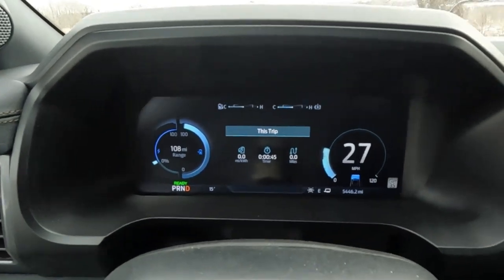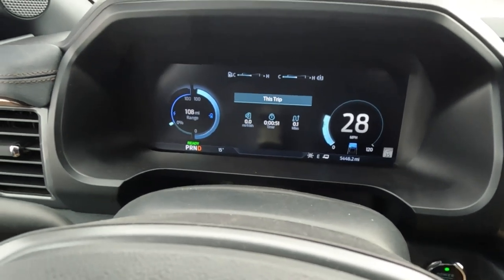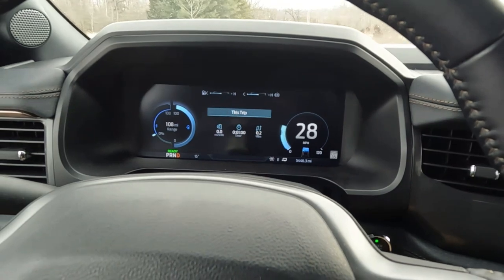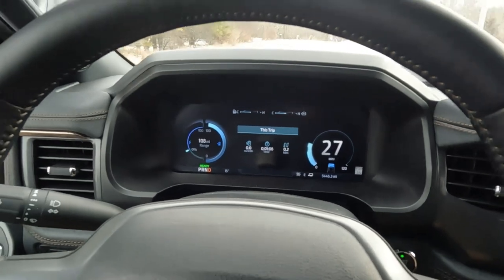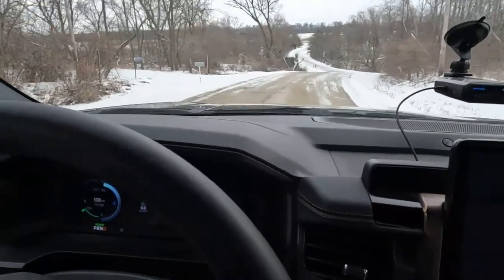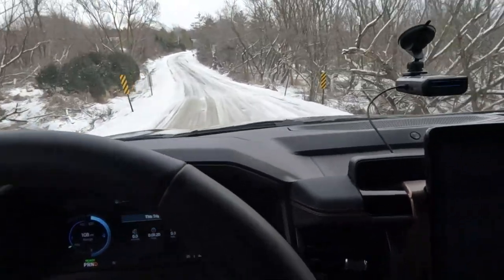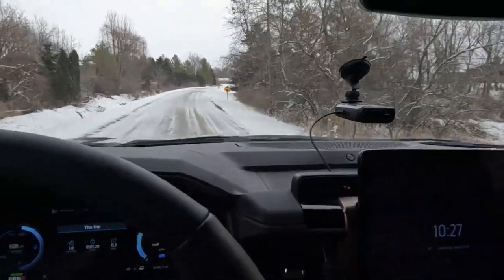I just got out to check the trailer and accidentally shut the truck off, so it reset my mileage and energy usage. The range is at 108, so we haven't gone far. I'll update the total mileage at the end of the video using Google Maps. We're now hitting some windy roads that are mostly lightly snow covered, and we haven't gone far but it's working out.